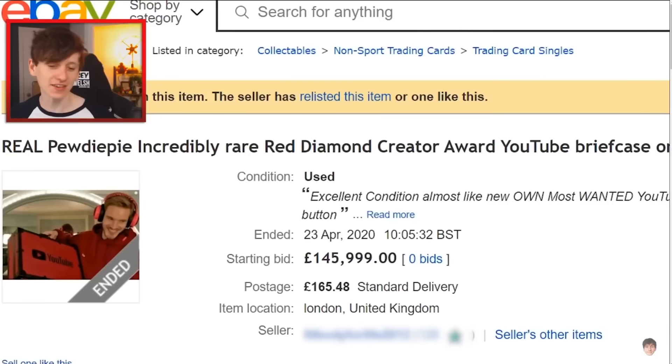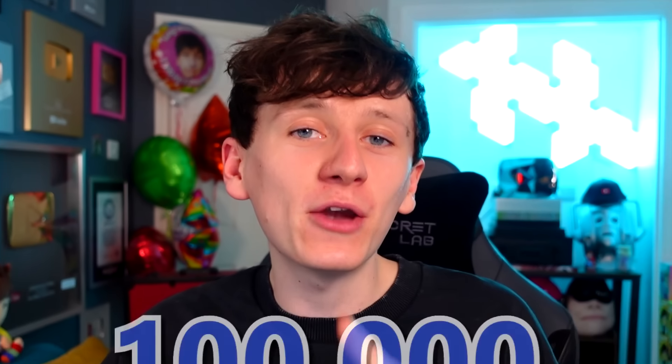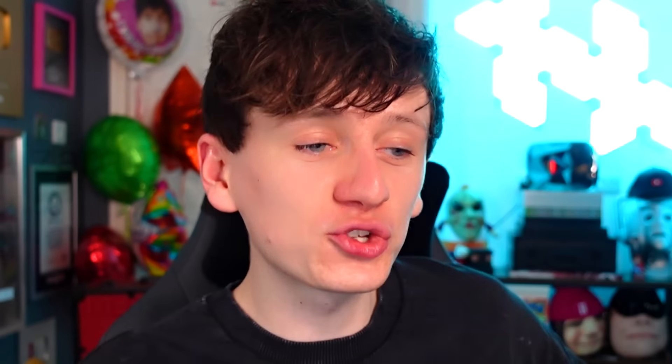Two months ago, people started sending me this video - PewDiePie sent me his 100 million play button. Basically, a loyal subscriber of PewDiePie's, who's featured in many Lawai episodes for the past couple of years, got married. And because Felix doesn't like to hold value in materialistic objects, he decided as a wedding gift he'd give Lizard Lava the play button. Lizard Lava quite quickly posted a picture of the play button over on my subreddit. I reached out and asked if he'd be interested in me borrowing the play button just to reunite it with the briefcase, and he said yes - providing I could get him 100k subscribers. I did try, but we fell short at 87k - we only got him an extra 60k subs.